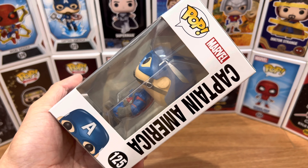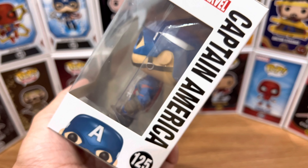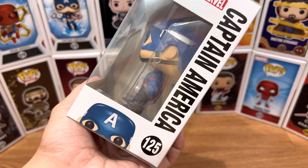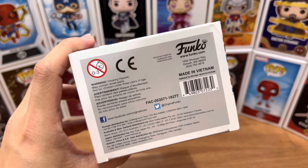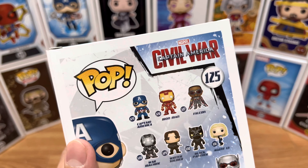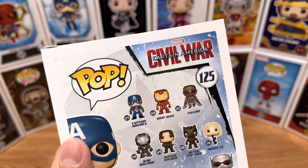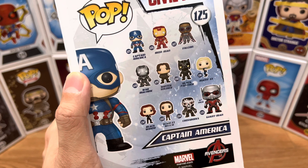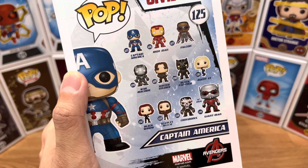And for the right side, we have the Pop logo at the top, the Marvel logo, Captain America label, half of the Funko head, and number 125 at the bottom. Here's the top part of the box, and here's the bottom part. Here's the back side of the packaging. We have the Pop logo, Marvel, Captain America Civil War logo, and number 125 at the top. On the left, we have the Captain America Funko art, and on the right, all the Funko Pops that you can collect from the set.